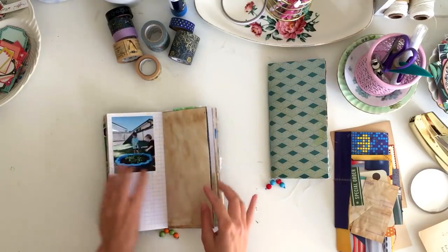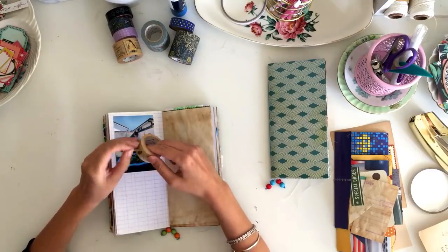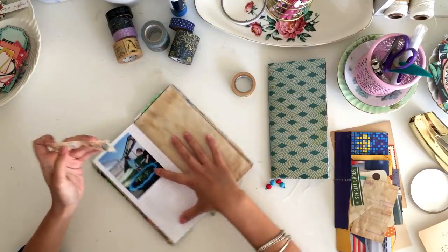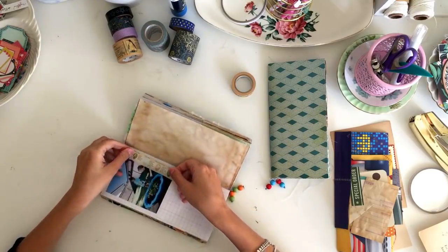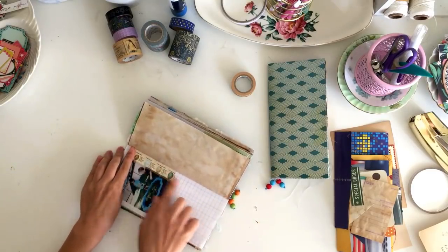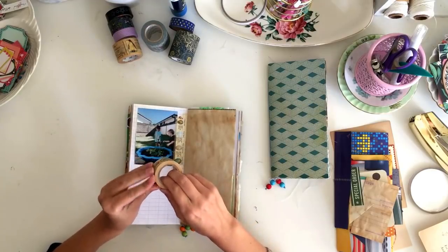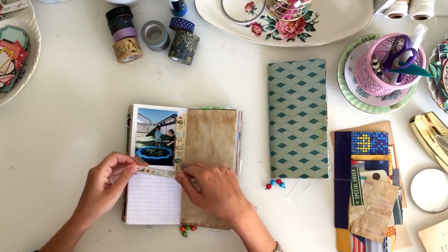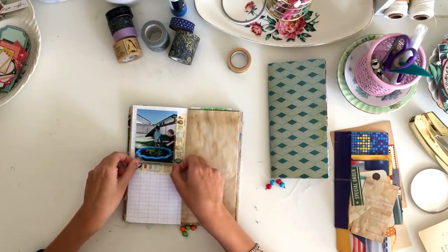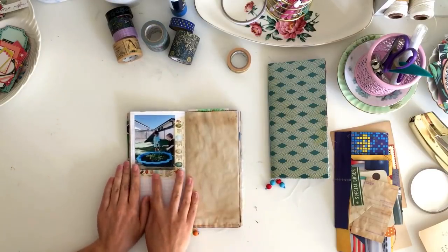I do have some journals in the making — I think I have like four different collections on the go that I'm trying to get finished to release. I'm not going to give too much away, but you may have seen some sneak peeks on my Instagram. Hopefully they're not too far away from release because some of them are more finished than others. I've got two sets that are very, very close to done.